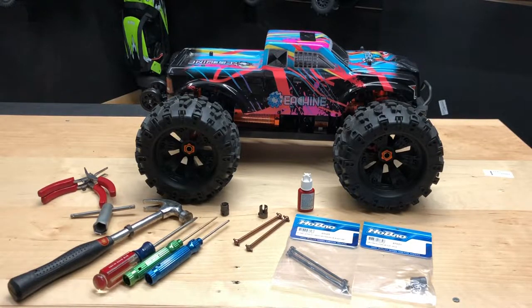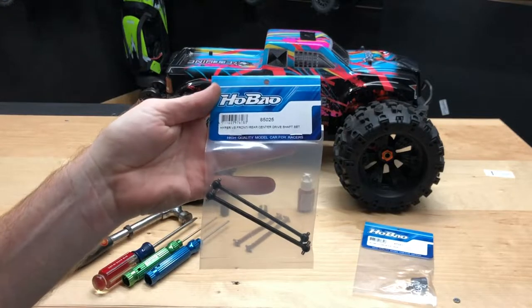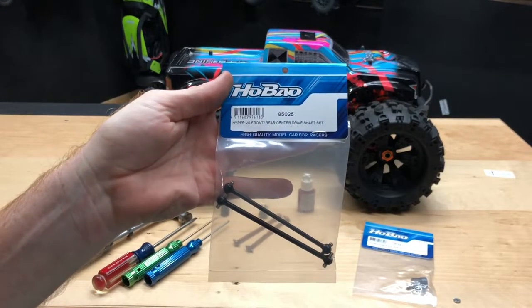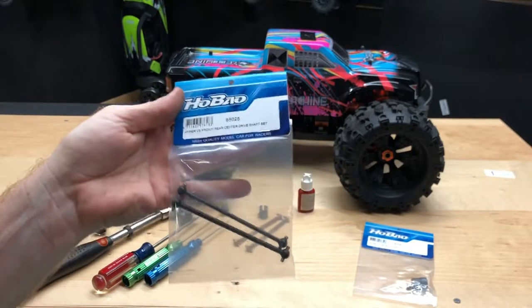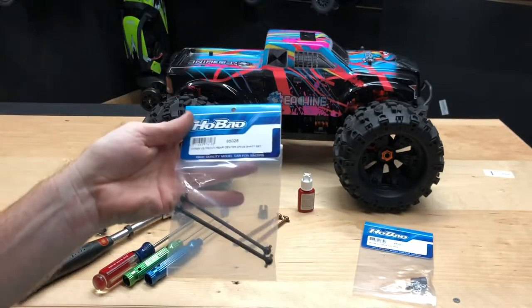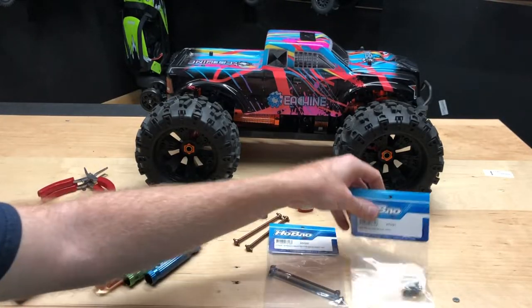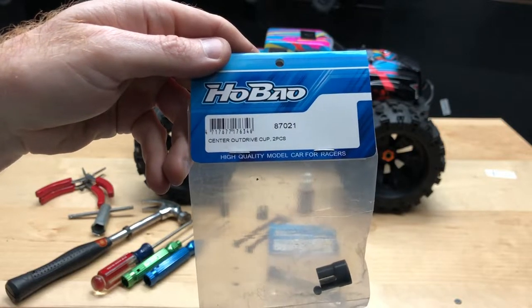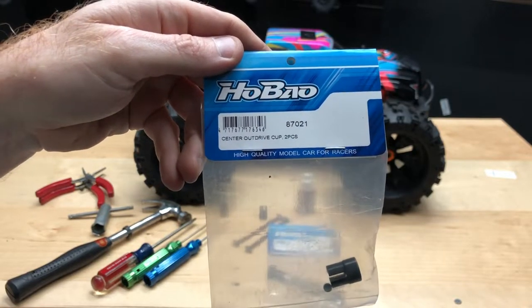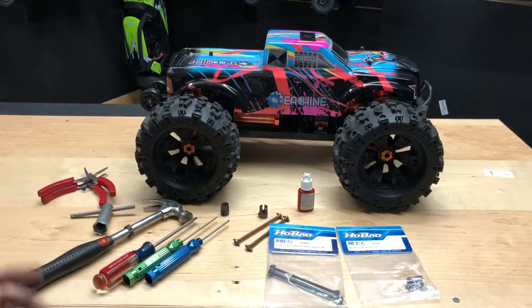I'm using parts from Habao, and this is what you're going to need right here, which is the 85025. We do sell these — they could be on our website. If you guys are interested, just let me know. As of right now they're not posted on there. And also the 87021 — it's the center outdrive cup. Now it comes with two of them. I've already used it in the vehicle, just to let you guys know.